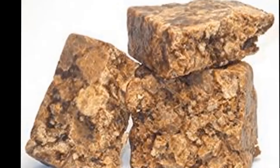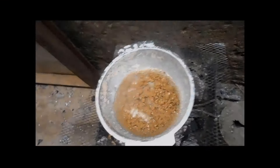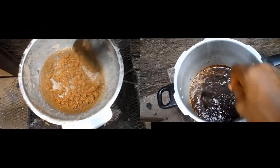The process of making the black soap is divided into two parts. First, breaking down the potash to create your base. Secondly, heating the broken down potash with oil to form the black soap.